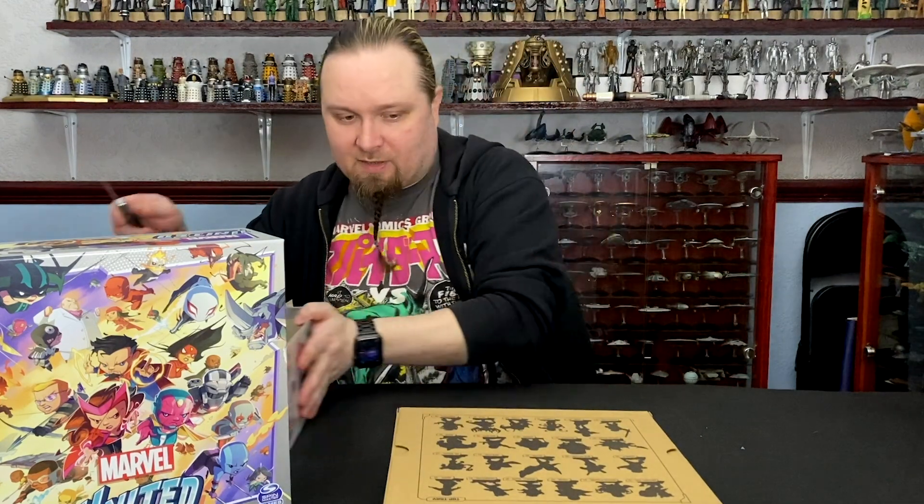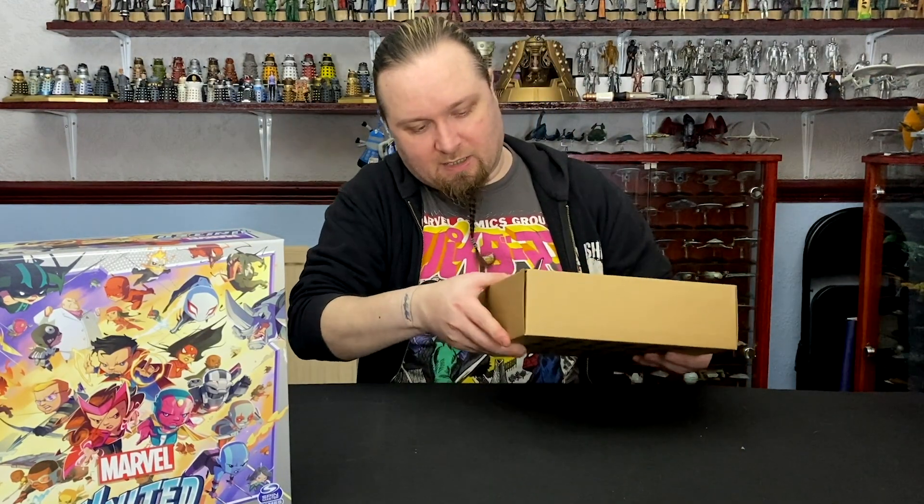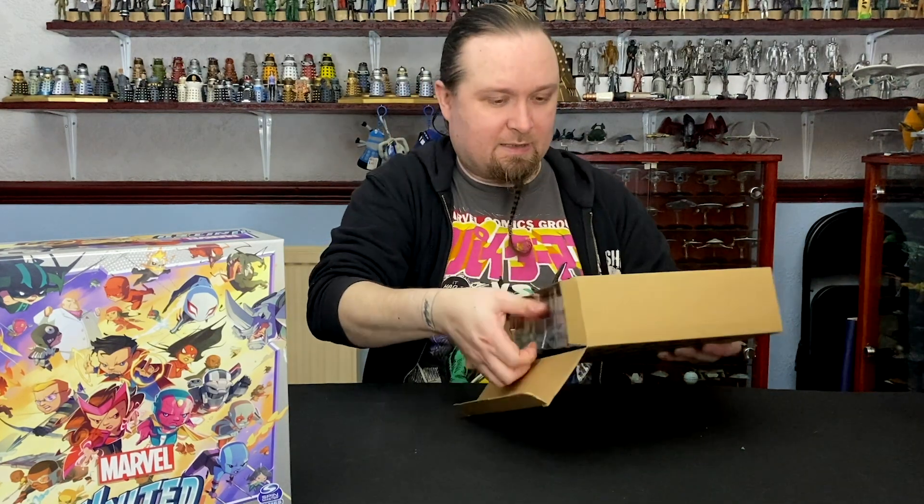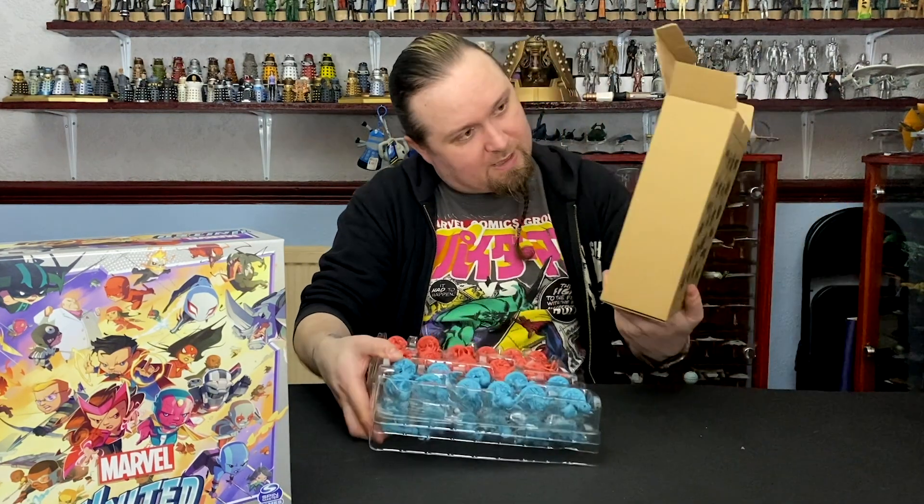I'm just going to dive straight into the models in this one — we're not going to show all the cards and stuff. I've got a list of top-tier characters. There's only two trays in this one. Okay, cool.